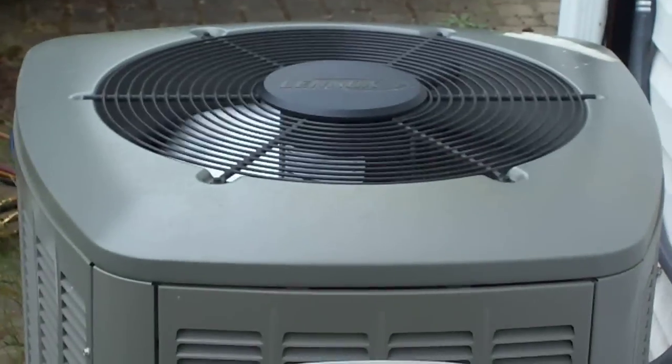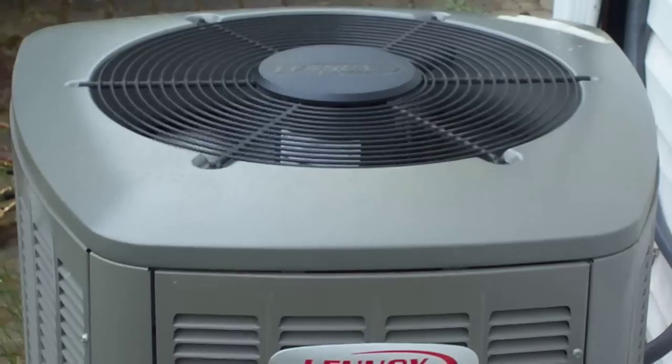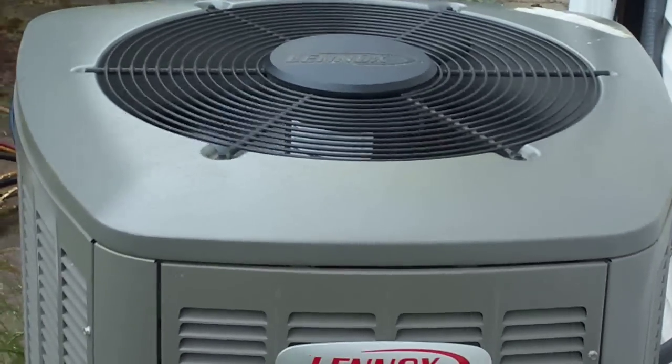This is the XP14 heat pump running full out at its top noise level. I don't know if you can hear the trees behind, but it's louder than the heat pump.